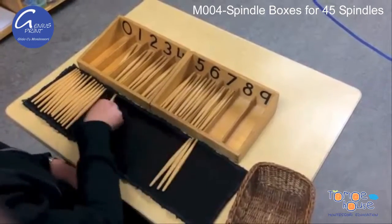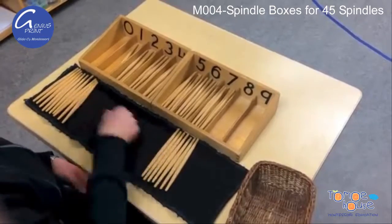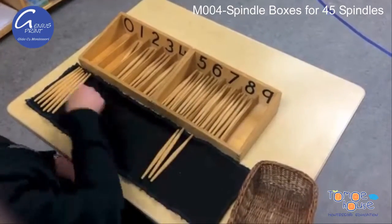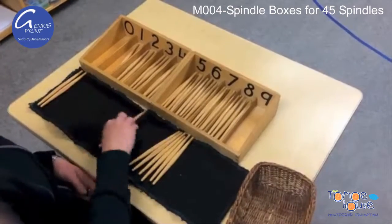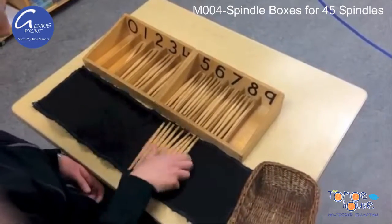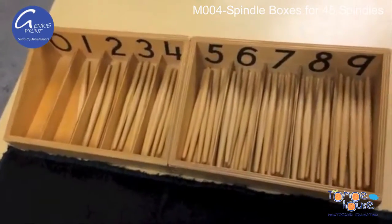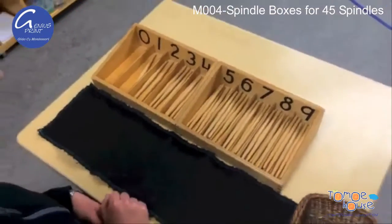This activity creates a visual of quantity as well as a sensorial experience of quantity, as the child feels the varying bundles of spindles increase with a greater number symbol. The child can go back and review their work by recounting and comparing their amount with the corresponding number symbol.